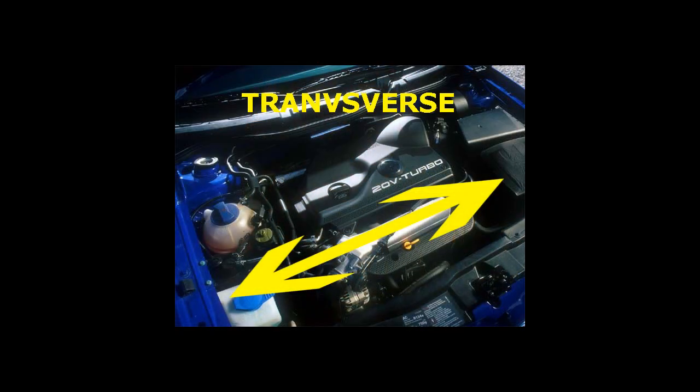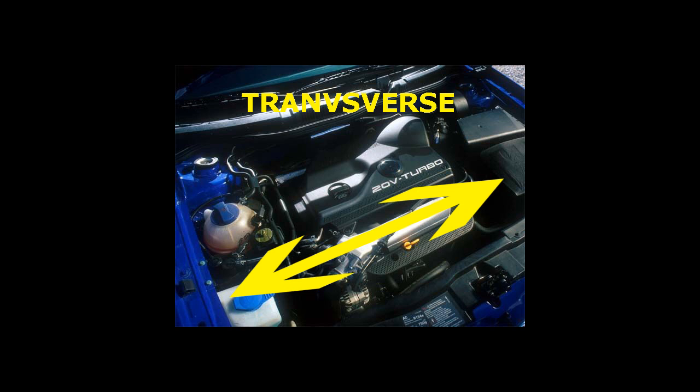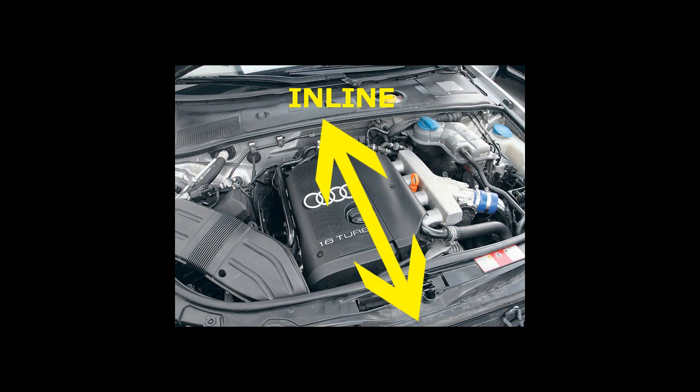You'll notice that the engine is mounted transversely, which means that it's 90 degrees from what you would normally see in a BMW or Mercedes or most Audis.